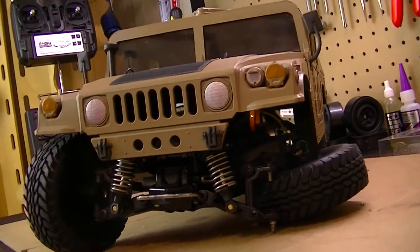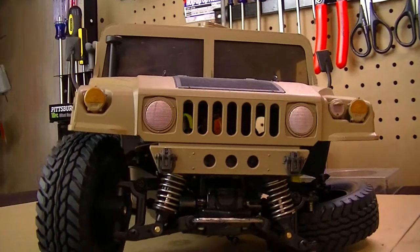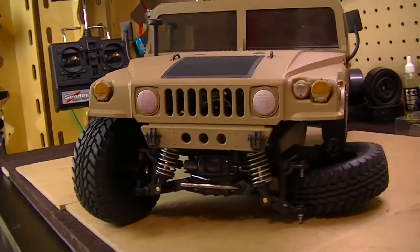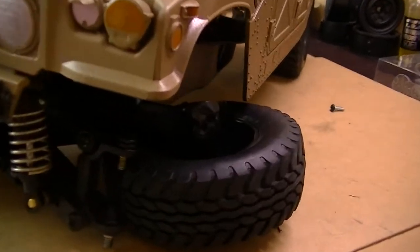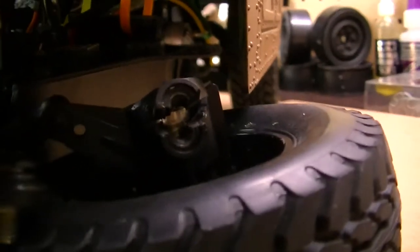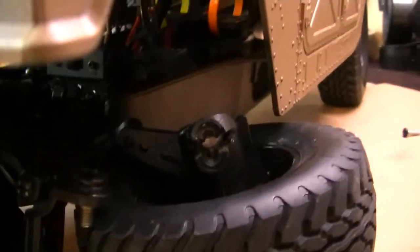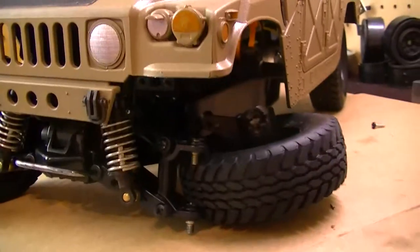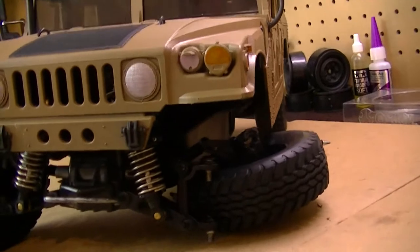Some bad news here with the Hummer. I took it out the other day for its first test run — I didn't film it — just to make sure everything was running right. Everything was running great up until the point this happened: the front left knocker arm, as you can see, the plastic has been torn open, broke apart, and basically disintegrated out in my front yard. I did see a small crack on it before I took it out and thought it wouldn't be a big issue.